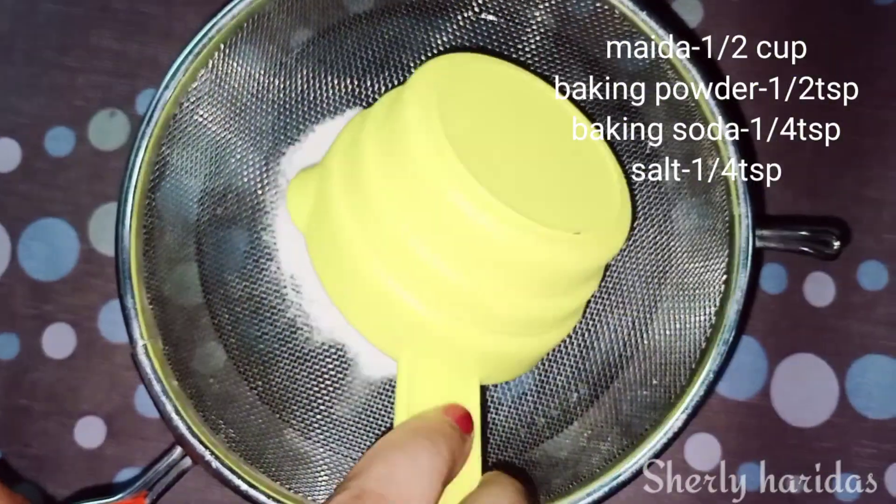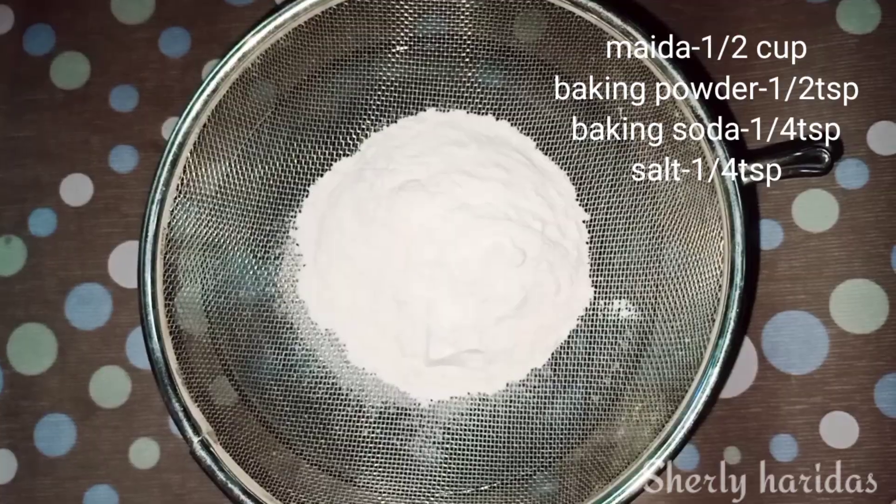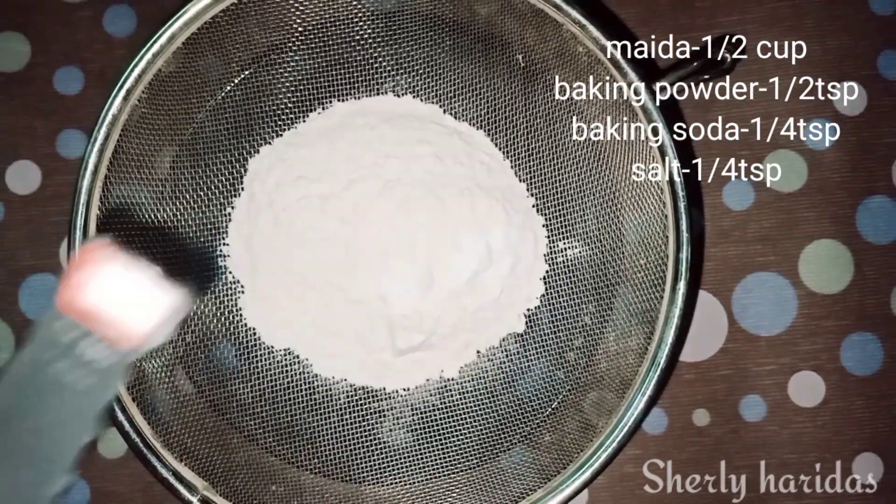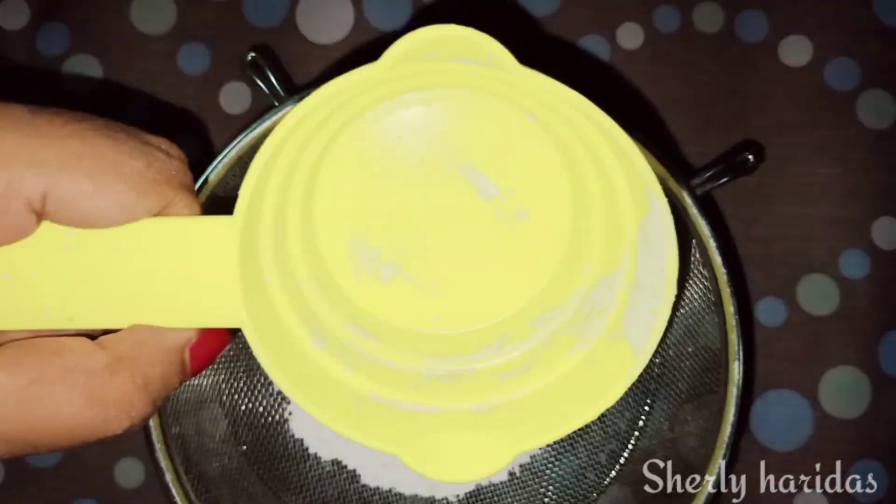I will add 1 cup of maida, 1 teaspoon of baking powder, 1 teaspoon of baking soda, and 1 teaspoon of salt. Make sure that you have a measuring spoon.